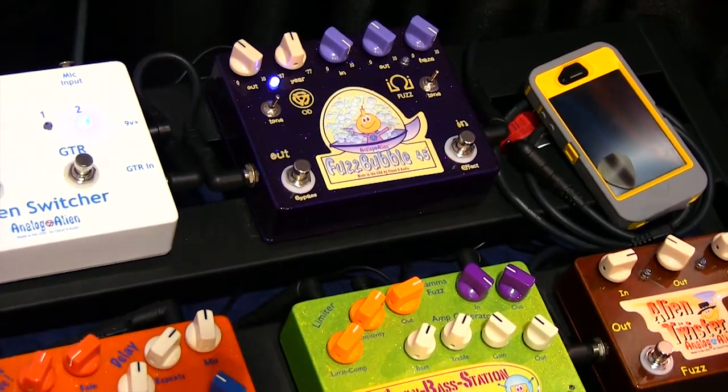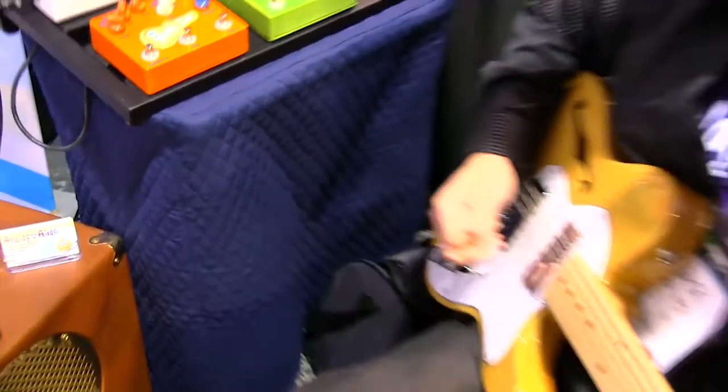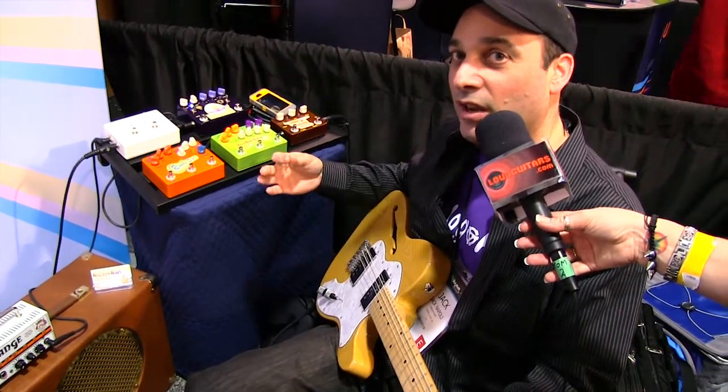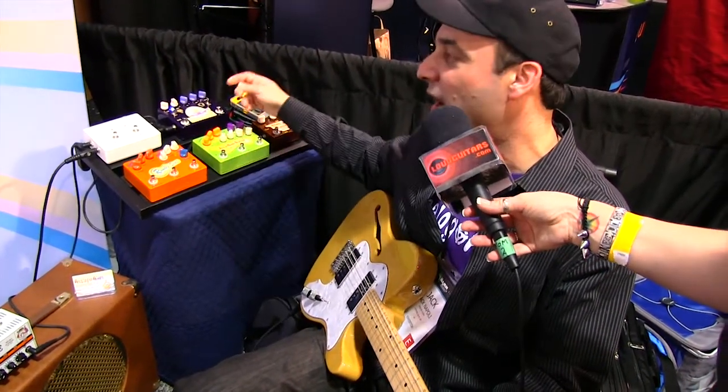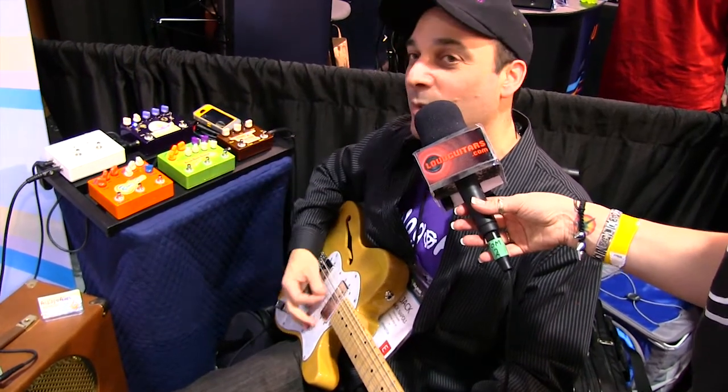And it really cleans up nicely. When you actually just pick a little bit lighter — the touch, when you lighten up, the circuit lightens up too, just like an amplifier would. It's modeled after a 1959 Fender Bandmaster, a Tweed Bandmaster, and it mimics that amp pretty well.